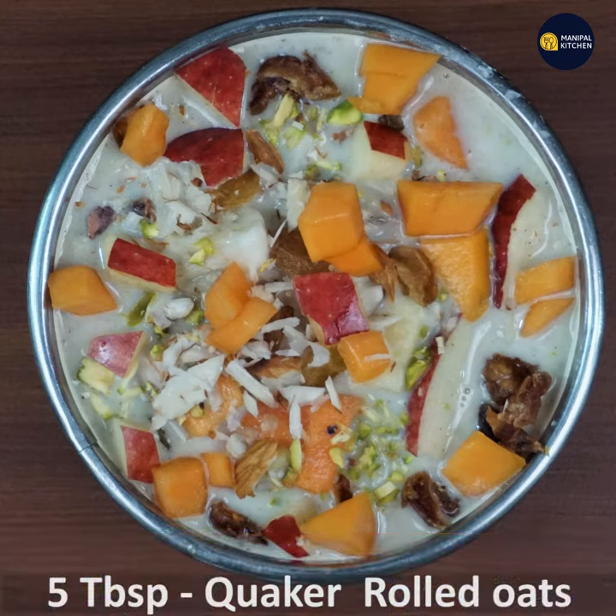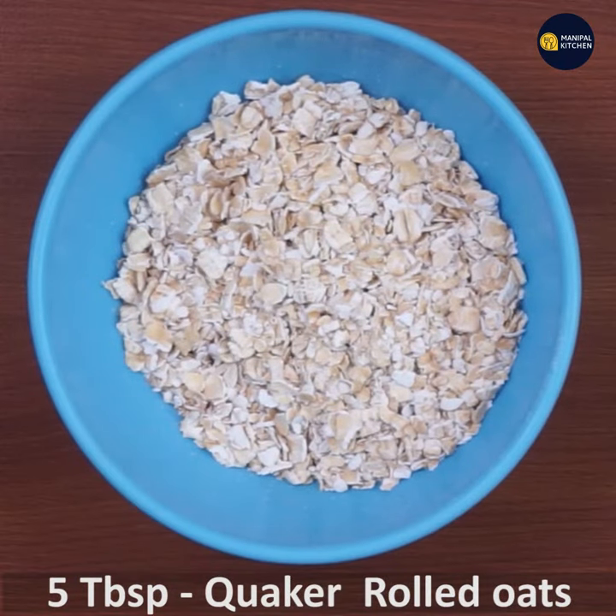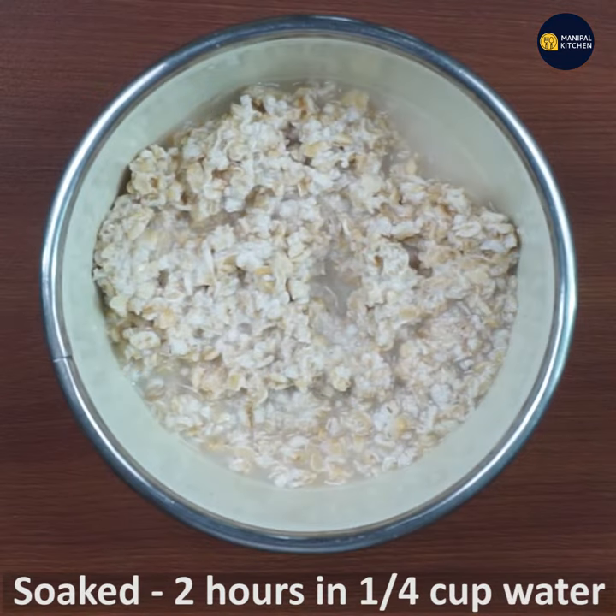This is the first time. Take 5 tablespoons of quick-rolled oats. Soak them for 2 hours.